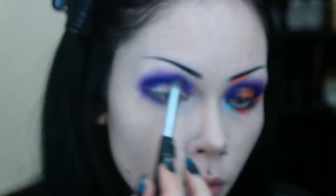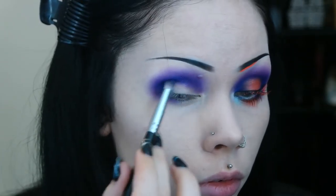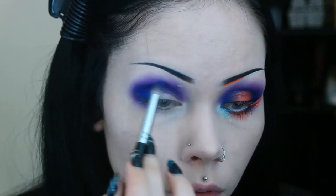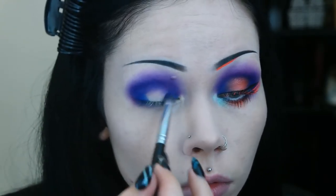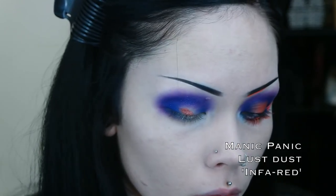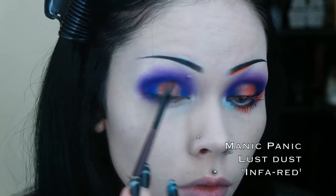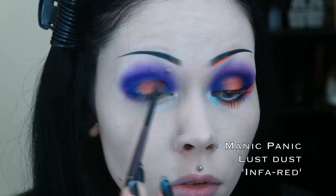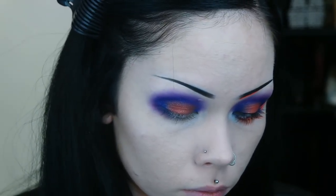Before moving on to my next color, I take the blue and apply this to the inner and outermost parts of the eyelid. Then I pack on a glittery reddish orange color onto the center of my eyelid as well as the center third of my lower lash line.